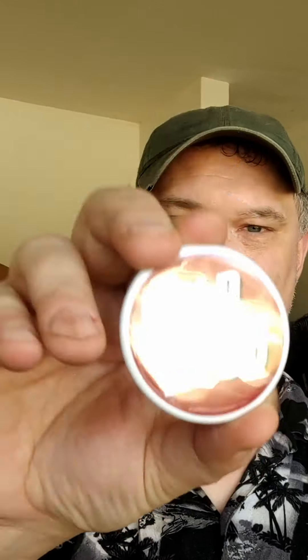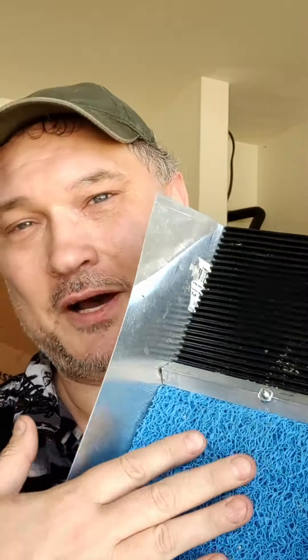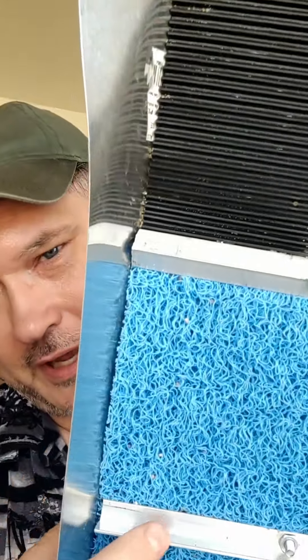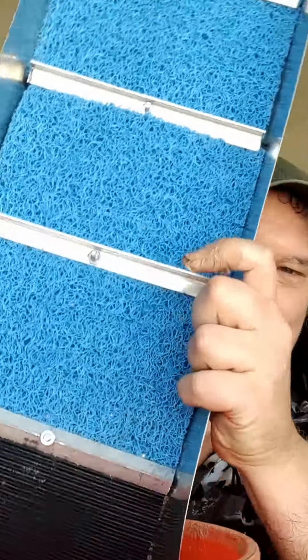I'm going to give away this magnet and the sluice that I made. It's got deep V matting up here, it's got miner's moss, and the riffles are 90-degree angles. The idea is you don't take it apart and clean out the mats — you just kind of dip it in a bucket. It fits right in there and then you flip it around. That's it.